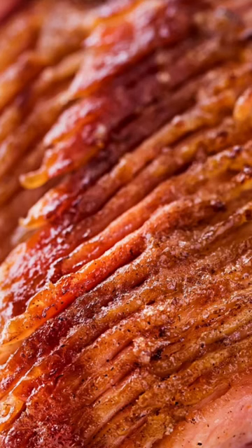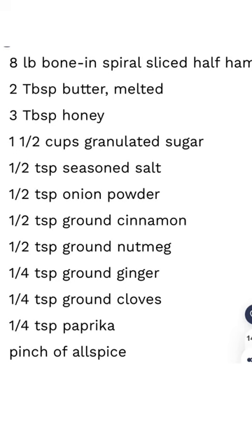Enjoy the taste of honey baked ham? Make it yourself! Let's go! Here's the ingredients.